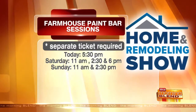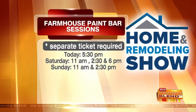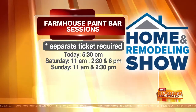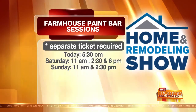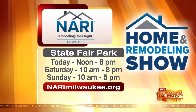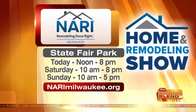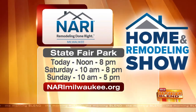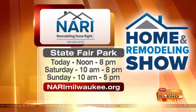If you liked what Karen was doing, check out the Farmhouse Paint Bar Sessions. There is a separate ticket required, but you can experience it at the Home and Remodeling Show with Neri today at 5:30, Saturday at 11, 2:30, and 6, and then Sunday at 11 and 2:30. State Fair Park opens today at noon and runs till 8 p.m., then Saturday 10 a.m. to 8 p.m., and Sunday 10 a.m. closes at 5 p.m. It's the Neri Home and Remodeling Show. NeriMilwaukee.org is the website for more information.